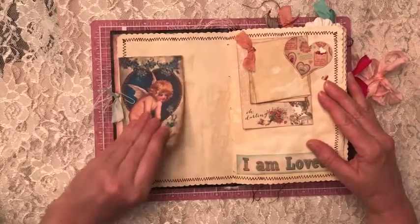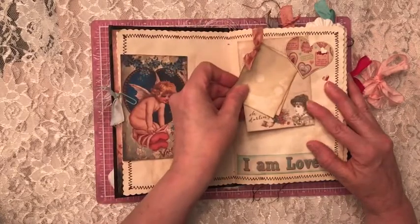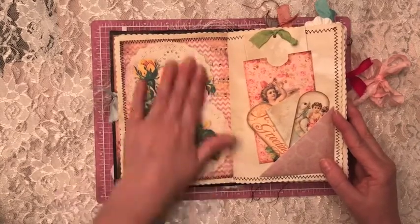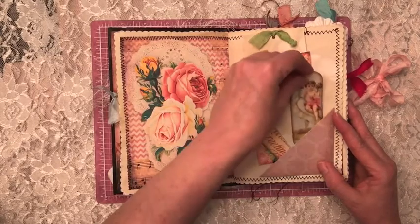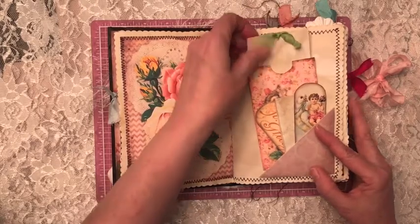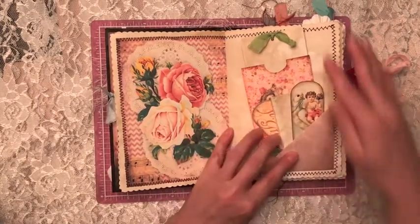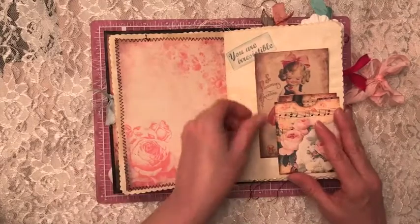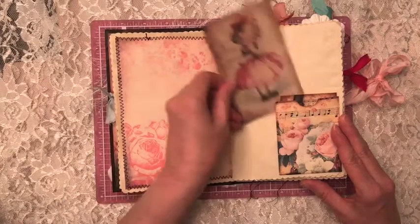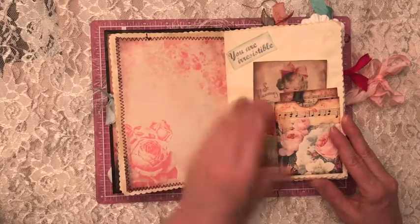There's a little card — just some extra coffee-dyed paper. This is a little card from Prima and I have a little tuck spot there with a heart that says 'I Am Loved.' More pretty paper from the kit — fun little Valentine's greetings. There's a little envelope and I just stuck in some extra paper and tied it with a bow. There's a flip-up spot — 'You Are Irresistible' — a little card, and then here I have a little envelope that serves as a tuck spot.